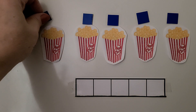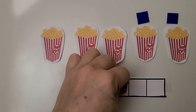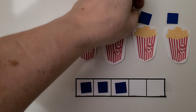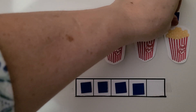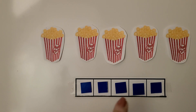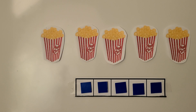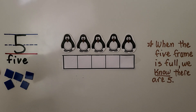One, two, three, four, five. All the spaces in the five frame are full. We have five counters and five boxes of popcorn. We had a counter for each box of popcorn.